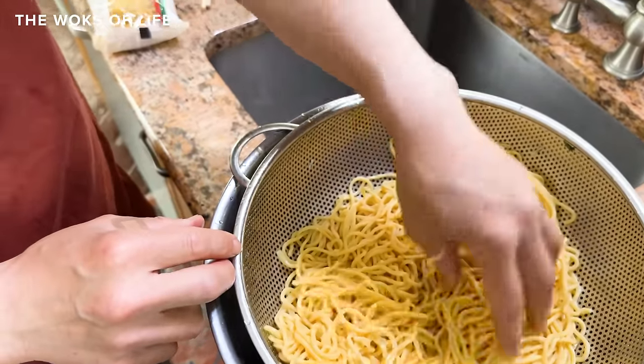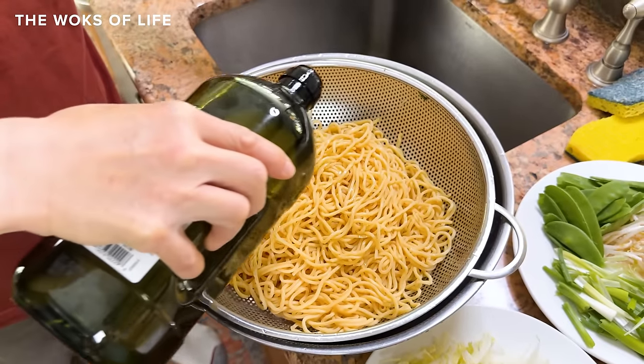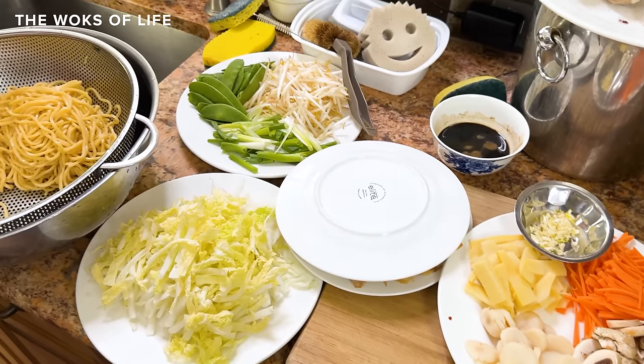So they're al dente — in the middle they're a little bit chewy. That's the way you want them because you're going to cook these again. I would say they're extra al dente. We toss them in oil, put them in a Ziploc bag or in the refrigerator for a couple of days, go to the wok, throw it in there and start cooking.